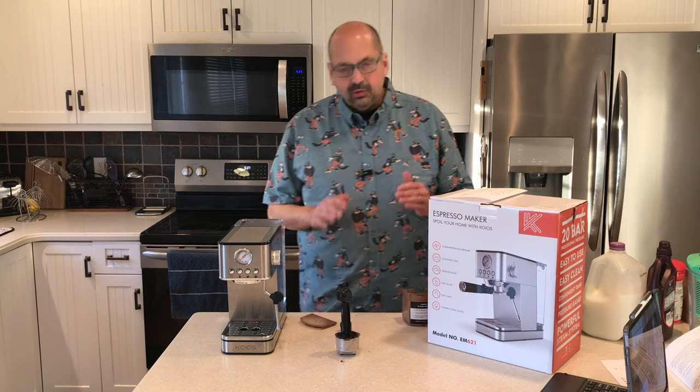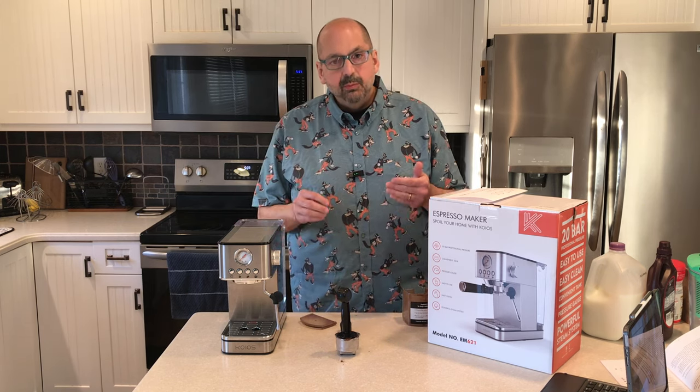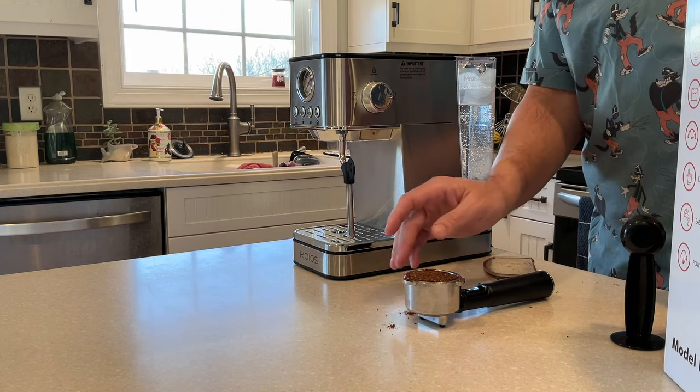Then you want to slightly tamp it down. You don't want to really press this down because too much pressure makes the coffee bitter. Then make sure you don't have any grounds on the rim, so just brush them off.